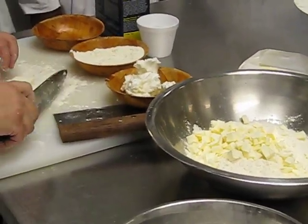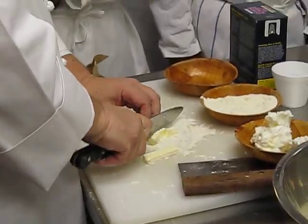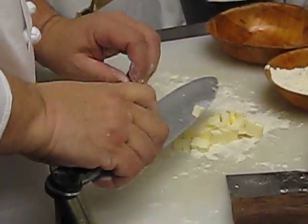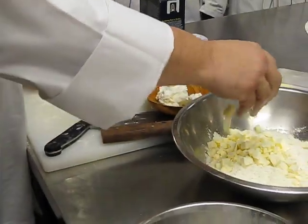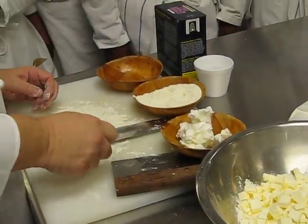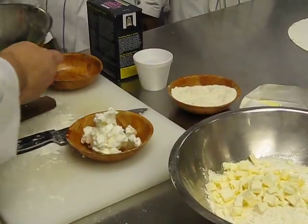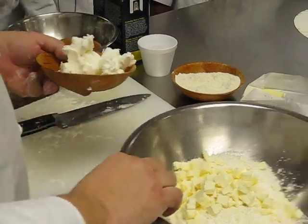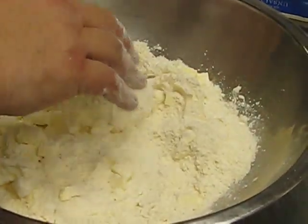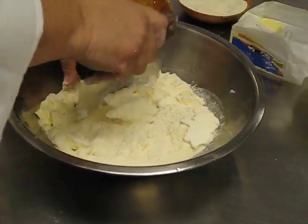This is going to yield a really nice pie dough. The additional flour we have here is negligible. We also have here very cold shortening. I'm going to put that in and mix it up. The key is to cut this in.